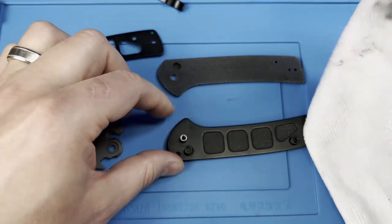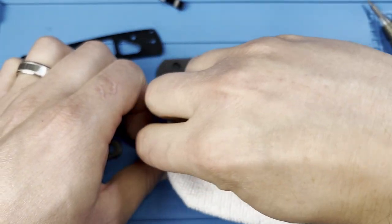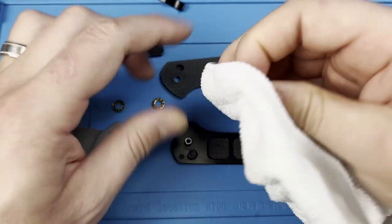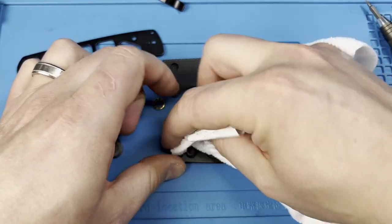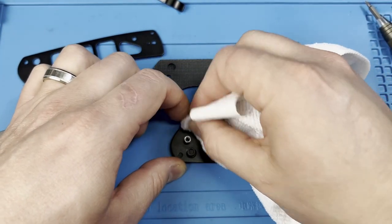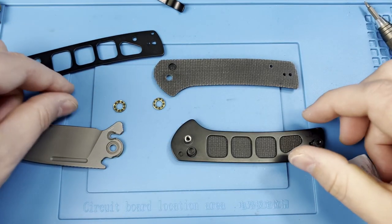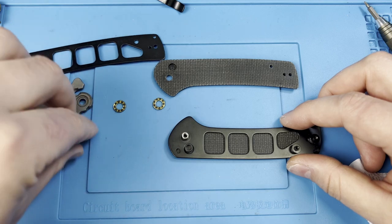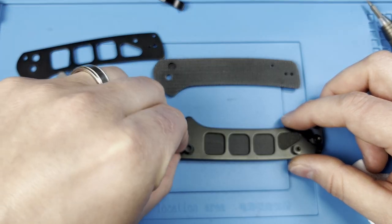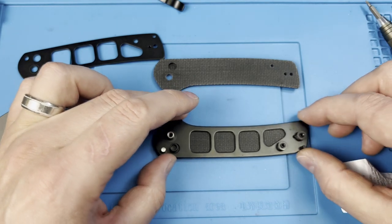Let's check the pivot — flip it over and check the pivot as well. You can pull the pivot out from the other side if you want, but being that it's really quite clean, it's not very dirty at all. Your results may vary. I would keep the stop pin in play on this side when you go to reassemble everything.